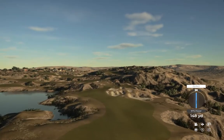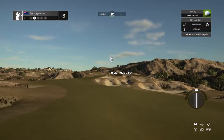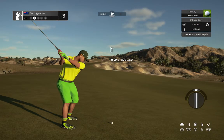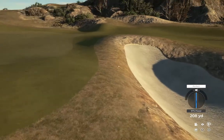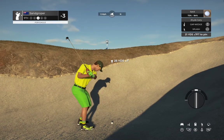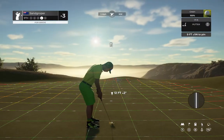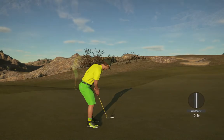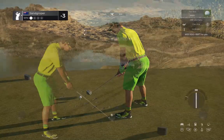Beautiful swing. Let's check our distance twice. This is our third shot. Not a whole lot of work left to do here — nice shot. Looking good — oh, that's tough. Okay, we're moving to the next. Three under for the round and this hole's a par four.